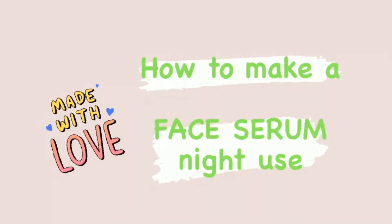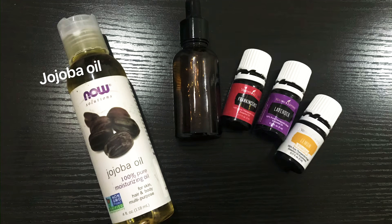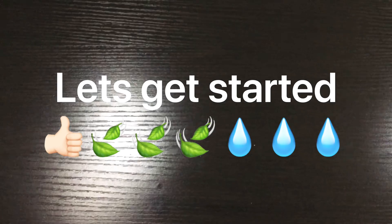Welcome back to my channel. Today I'm going to be making a face serum for night use. What we need is jojoba oil, a 25 ml empty bottle, 20 drops of frankincense, 10 drops of lavender, and 10 drops of lemon. Let's get started.